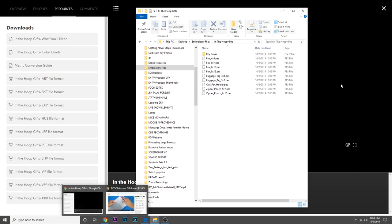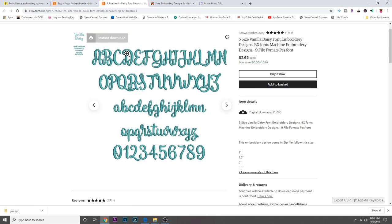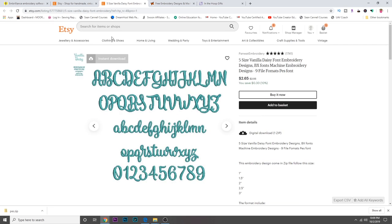Now I'm going to go to Etsy and purchase a font, just to show you what that's like. I purchase a lot of fonts on Etsy — prices are great and there's a great selection. One thing to keep in mind: I've noticed quite a few designs that come with uppercase letters, lowercase letters, and numbers, but no punctuation. If you're just doing names or initials, that's fine. But if you want to do a phrase like 'It's Fall Y'all,' you're going to need one with punctuation. Also, make sure it comes in the .bx format for Embrilliance Express.